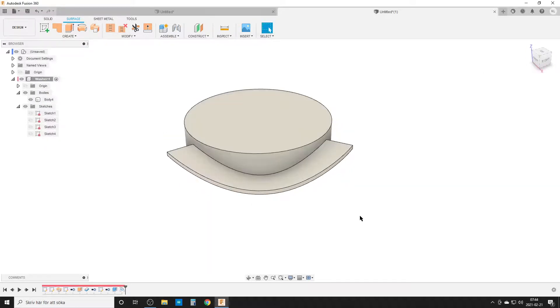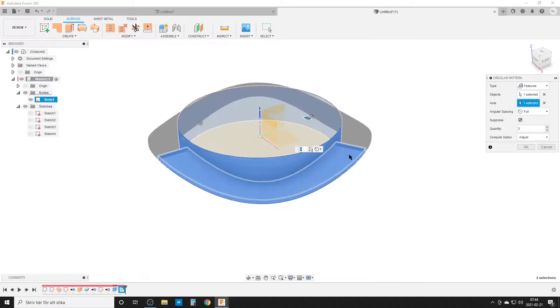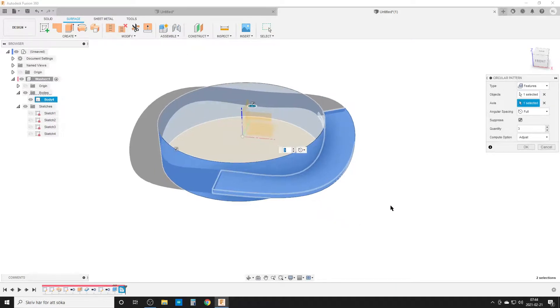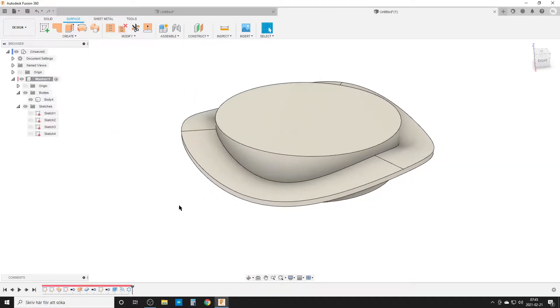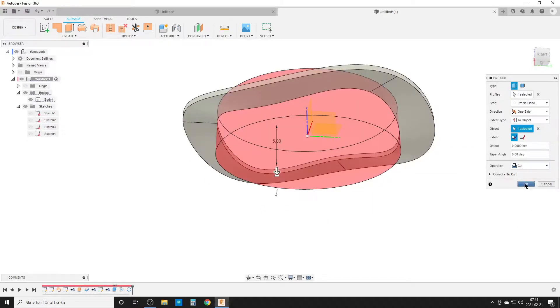Hit S for circular pattern. Feature is the right choice here — select the emboss feature, then the axis. You can select the axis in the middle, or simply click the top face. Fusion understands round faces and uses that as the axis — a round edge also works. The quantity is correctly three, but we want this to be parametric, so we change quantity to our 'waves' parameter. Wait for Fusion to think. Now we have the waves on the cylinder. Use extrude on the top face, select 'distance to object', select the bottom face, and cut to remove the cylinder.